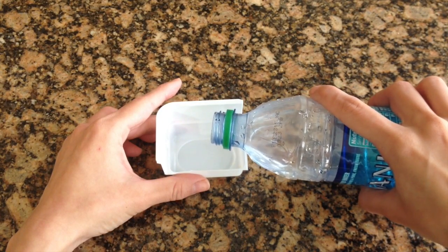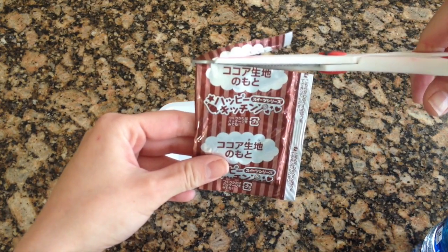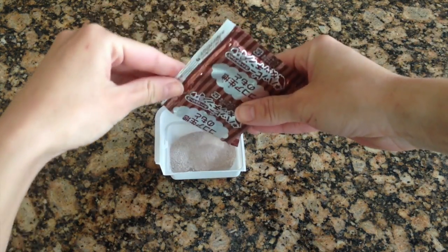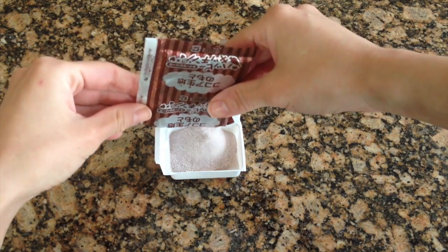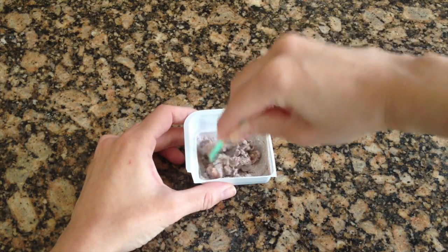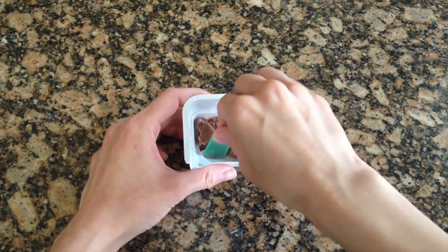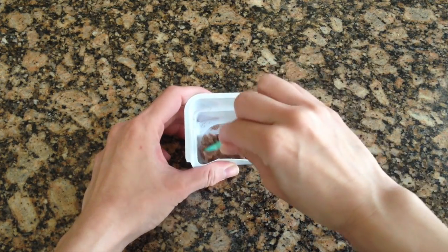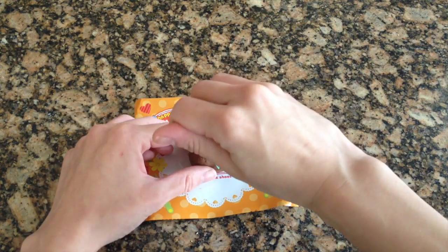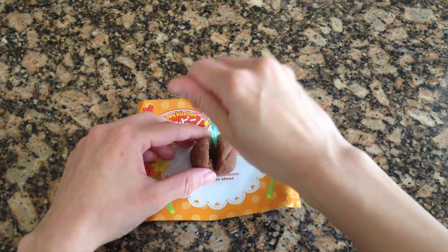Moving along to the chocolate doughnuts, I'm going to do the same thing — pour water into the bowl at the line, cut open the chocolate foil package, and mix this into a nice chocolate dough just like I did with the vanilla. Of all the steps to make these doughnuts, mixing the dough takes by far the longest amount of time. Once you're done, cut this in half so you can form two chocolate doughnuts as well.